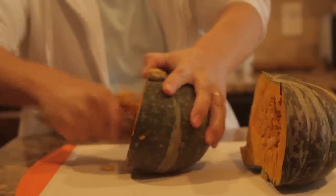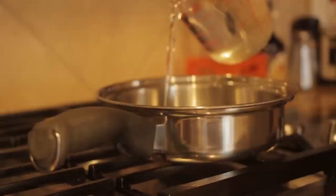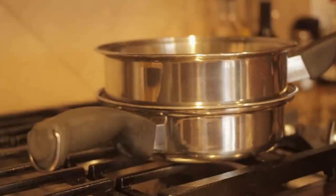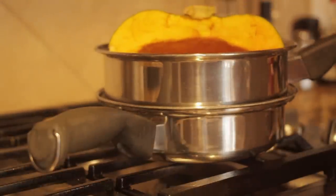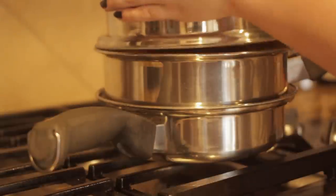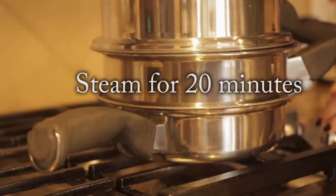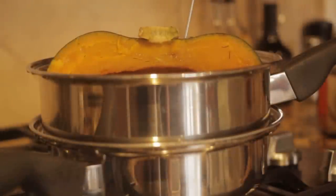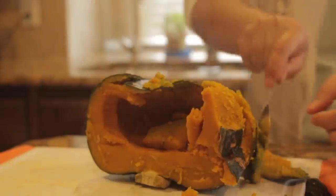Take a spoon and scoop out all of the seeds of the pumpkin until it looks like this. Now we're going to pour some water into a pan and put a steamer on top and place the entire half of the pumpkin inside of the steamer and cover with a lid. Just let that steam for 20 minutes — you'll know it's done when you can poke a skewer through it. Then just peel the skin off of the pumpkin with a spoon, and it's super easy.